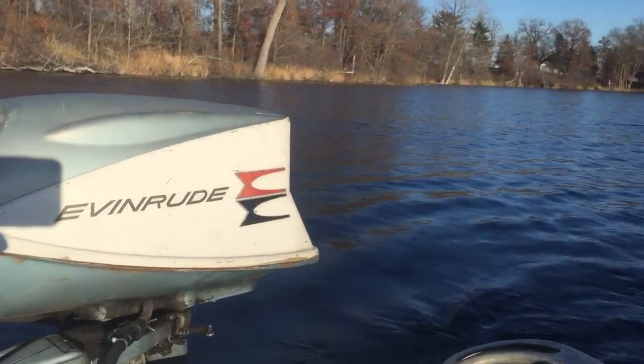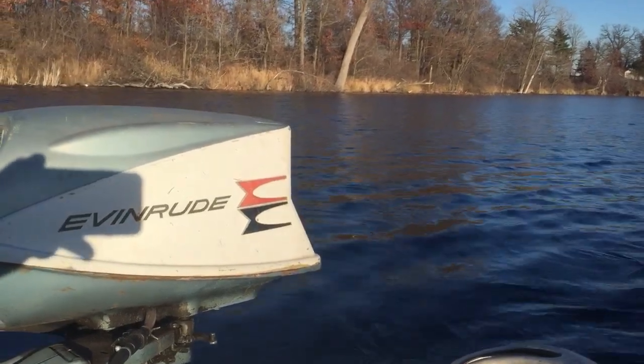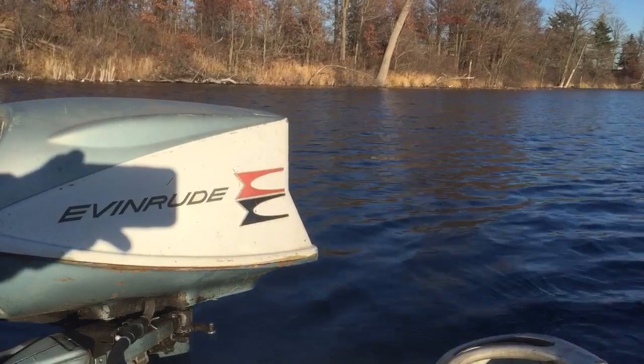Hello everybody, Ben Ditmar here again. Today is November 15th, 2015. Peppa and I are up here on Norris Lake at St. Francis, Minnesota, testing some World Motors.